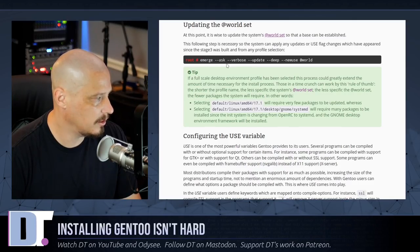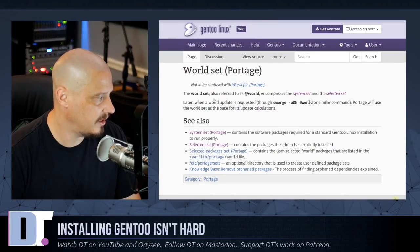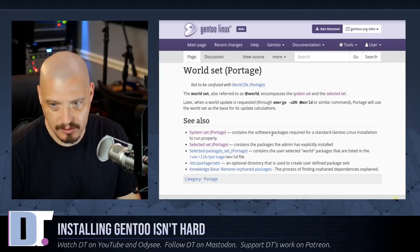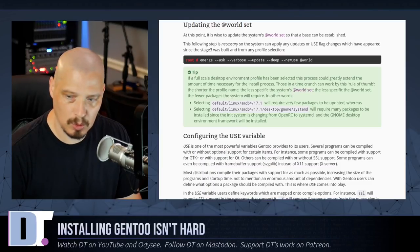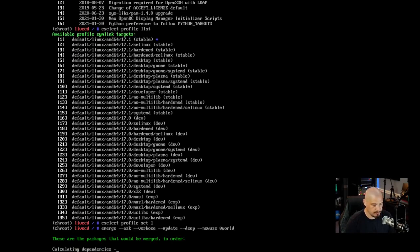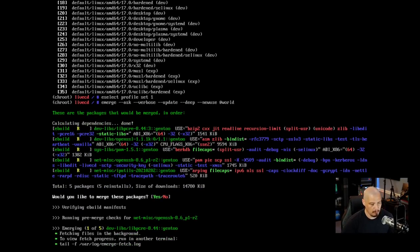Let's update the world set. The command is: emerge --ask --verbose --update --deep --newuse @world. Because Gentoo is a source-based distribution, there will be things to install or update — in this case just five packages. However this process usually takes a while so I'm going to pause the recording and come back once it's completed.